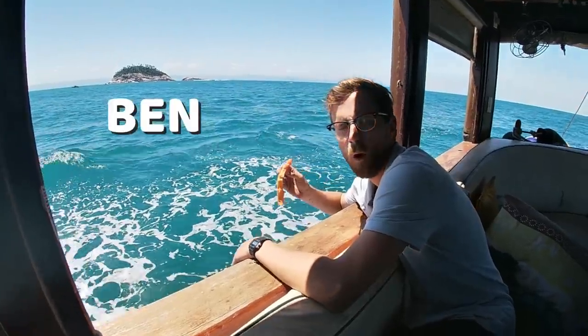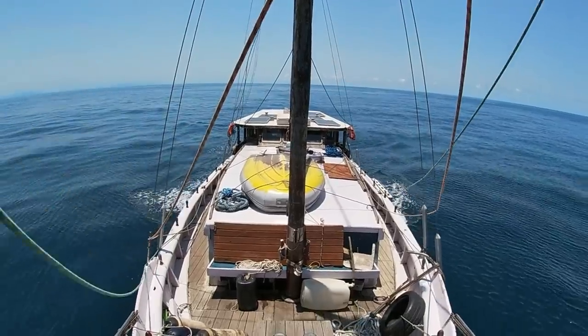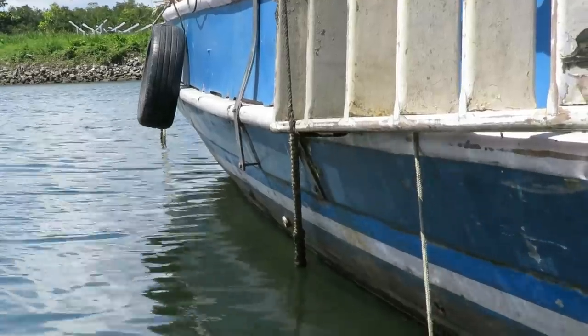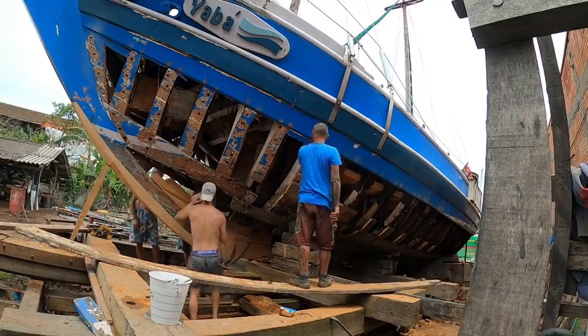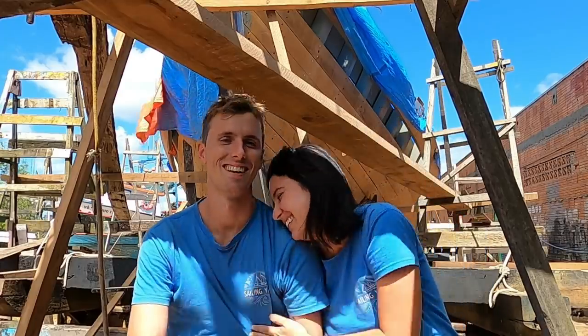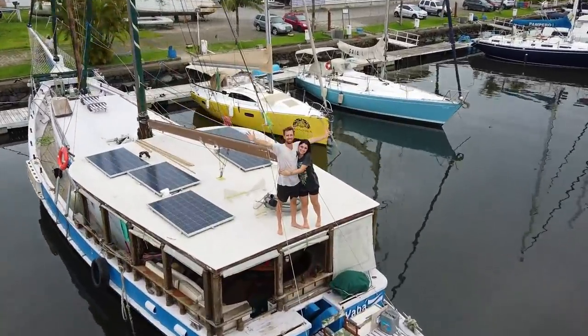Hi, I'm Ben and I'm MP. We love the ocean so we decided to make it our home by buying a massive wooden schooner, which is unfortunately sinking. A lot of people believe our boat is doomed, but we refuse to settle on that thought and we are willing to do whatever it takes to bring it back to its former glory. Join us on this refurbishing journey and wish us luck.